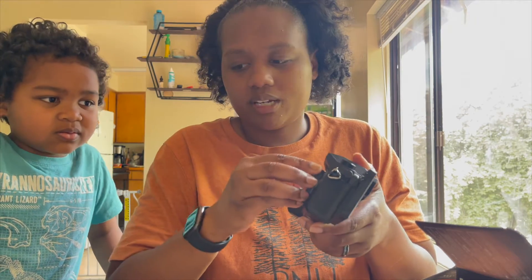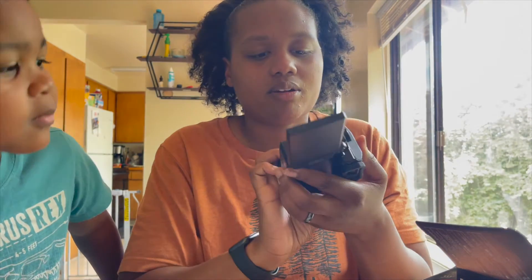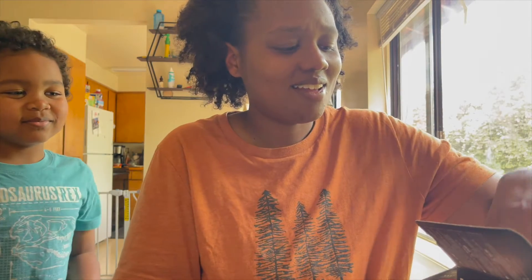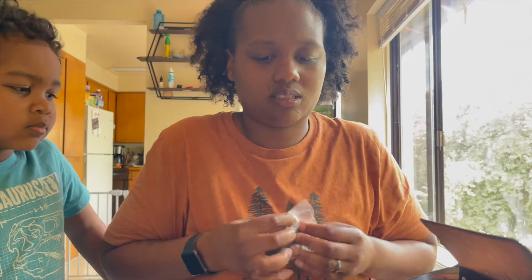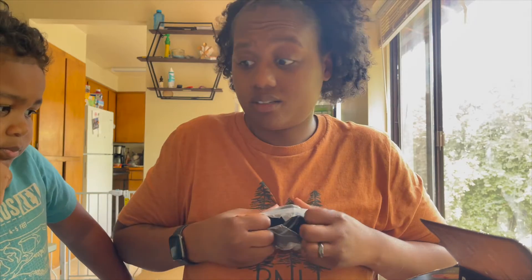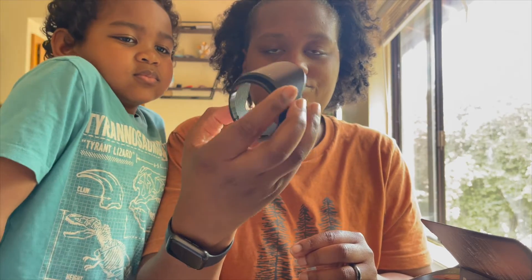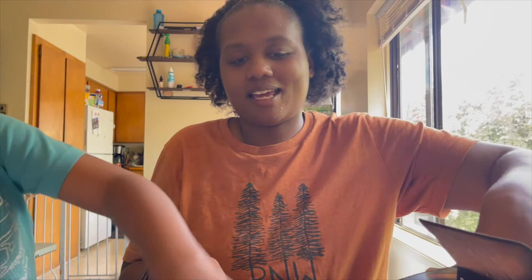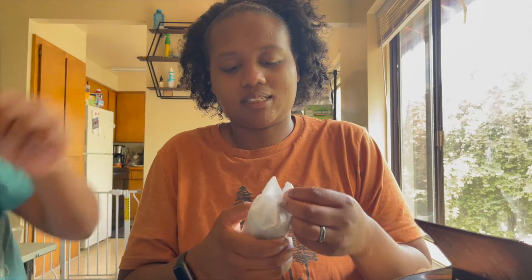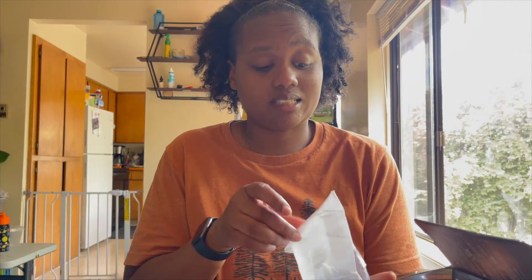Yeah, I'm pretty excited. There it is with the lens off. Like I said, I know nothing about cameras. But here is another part of the camera — what is this? I don't know either, son, we're gonna find out together. I don't know what this is called but here's that. If you came here for a review unboxing, this is not it — I am a beginner like no other, so if you're a beginner, we're about to learn together.